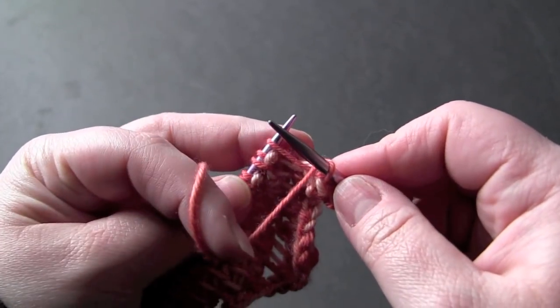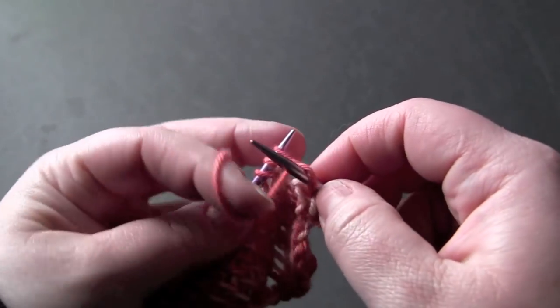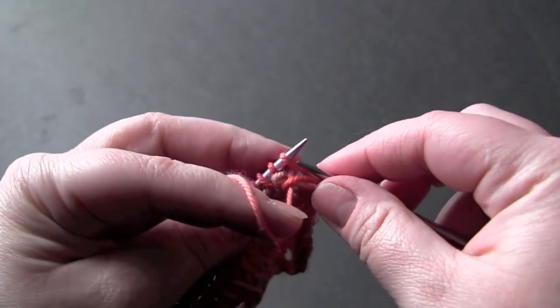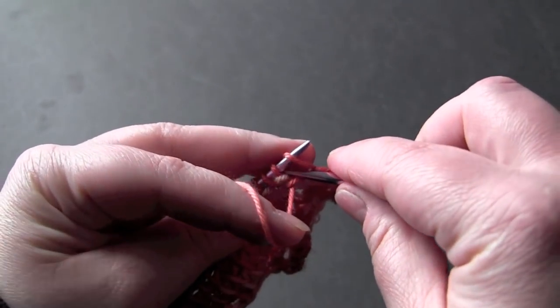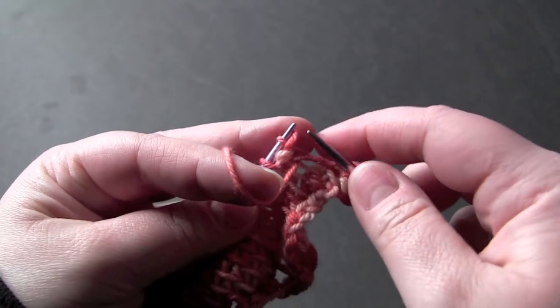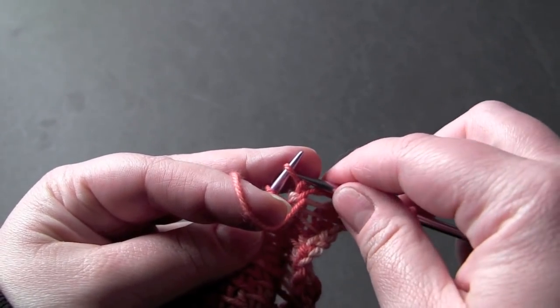Yarn over, purl, slip the stitch back to the left needle and pass the second stitch over it, and then slip it back to your right needle.